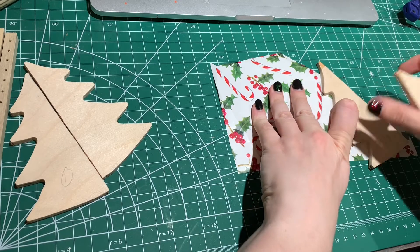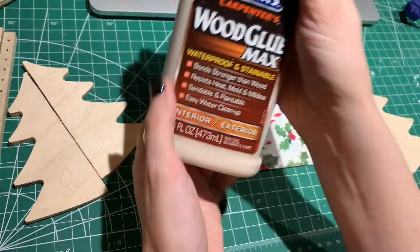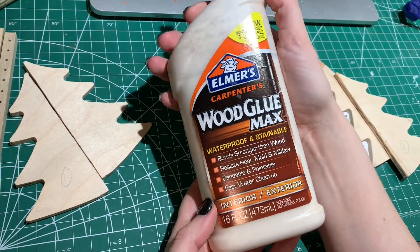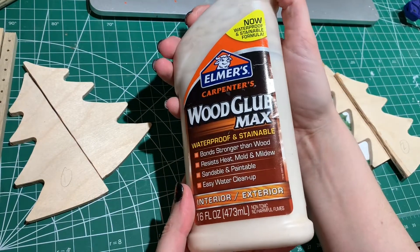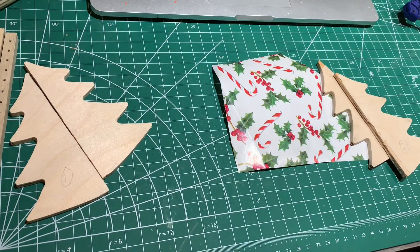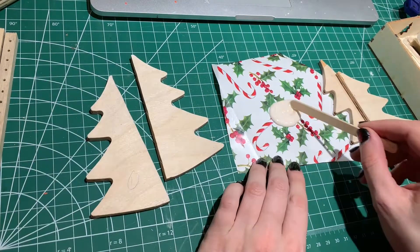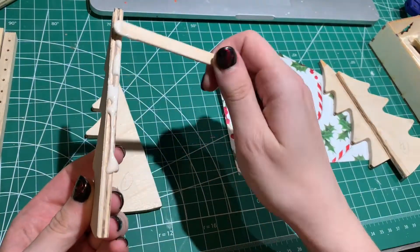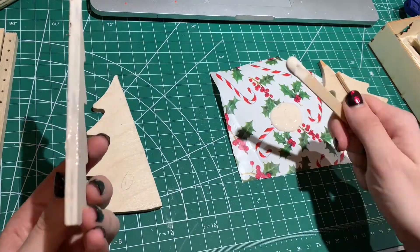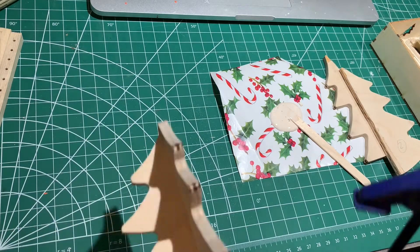Now officially, with everything cut out, it's time for assembly — there's one more thing, but we'll get to that. The trees get glued together with Elmer's wood glue. This glue not only sticks the wood together, but also acts as a filler because it actually has sawdust in it. The trees get glued together in a V shape and then clamped. When they're dry, they're going to be sanded down to have a nice flat edge, and then glued to the standard — that makes it more secure.